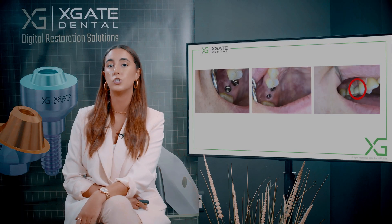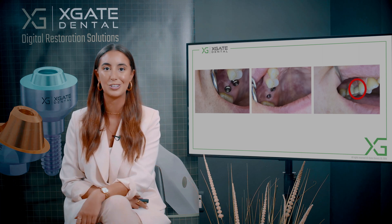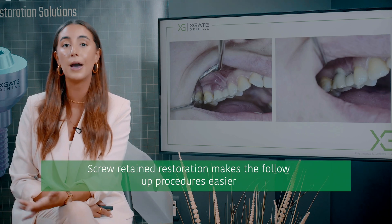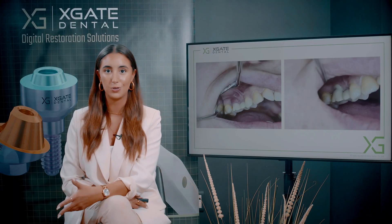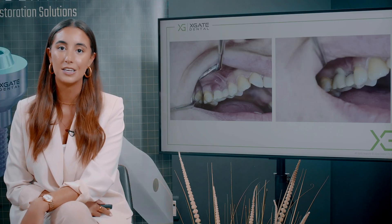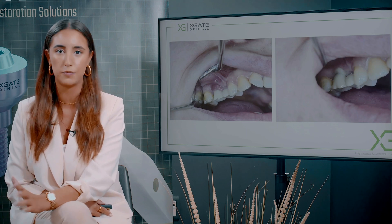Here we just took off the crowns by screwing them out. This is the greatest advantage of screw-retained restoration — you don't need to break anything, you don't need to apply force, you don't need to really do anything. You can just take them out and insert them back the same way, maintaining the same occlusion and everything else. Later on, when it's healed and the gingiva looks fine, you just put them back in — a procedure of just a couple of minutes.